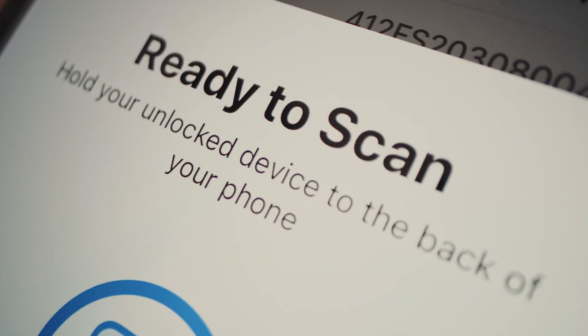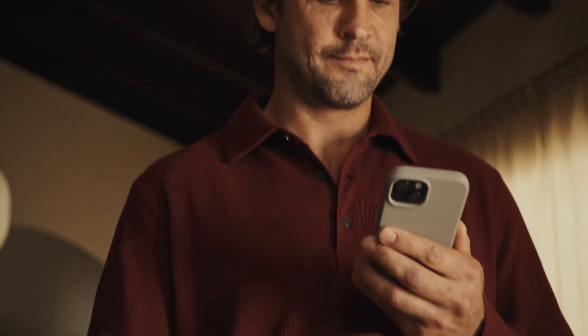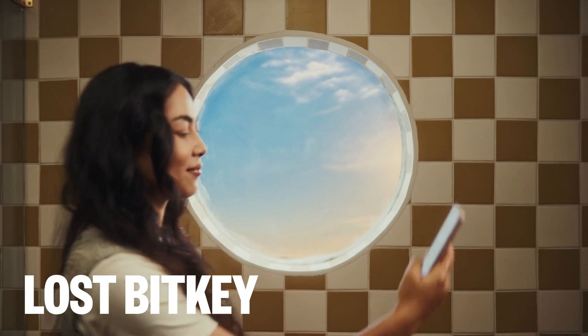Tap your phone to your unlocked BitKey. This will decrypt the backup app key and add it to your new app, automatically restoring your wallet.